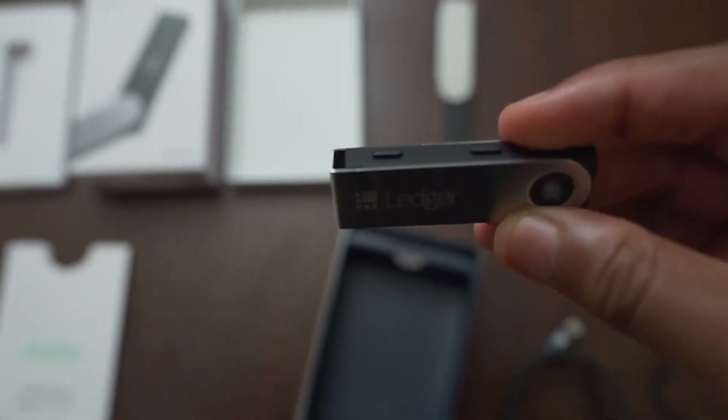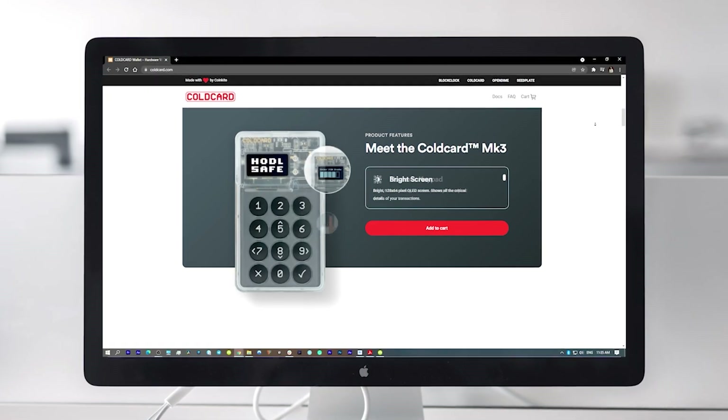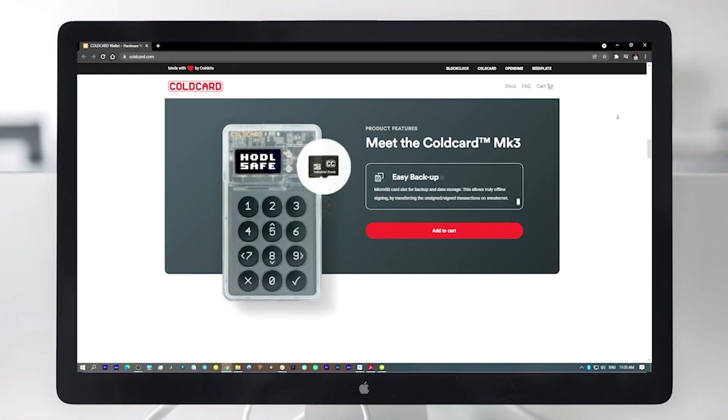I previously reviewed the Ledger Nano S and the Ledger Nano X as cold storage hardware wallets that you can use to store your tokens off of a centralized exchange. For those that want to take their Bitcoin security even further, let's take a look at the Coldcard MK3, which is a hardware wallet alternative to the Ledger ecosystem proudly made by the CoinKite team in Canada.